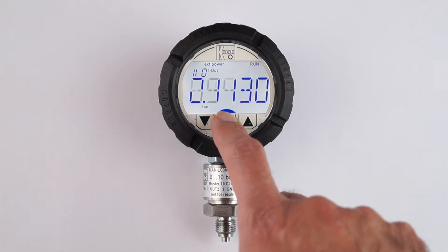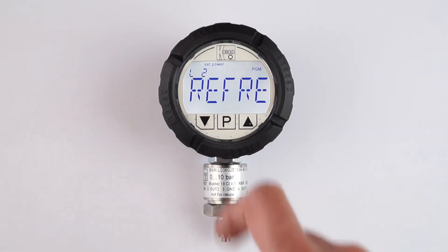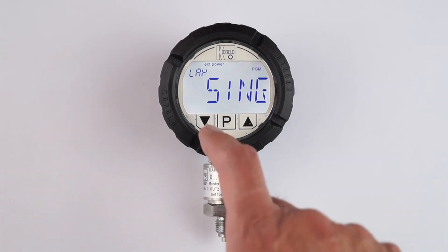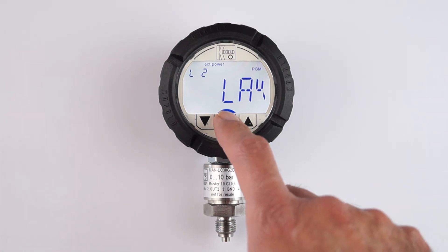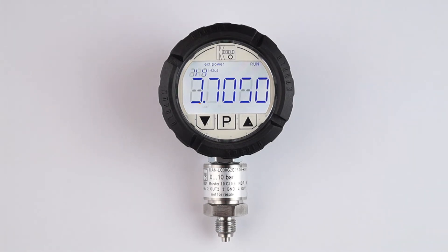To set this up, we enter the programming menu level 1. In the menu display we enter submenu level 2 and choose submenu LAY for layout. Here we have a list of parameters to choose from — alternating or single. We choose alternating and go back to measurement mode by touching the touchpad P multiple times. Now you can see pressure and force each displayed for 5 seconds.